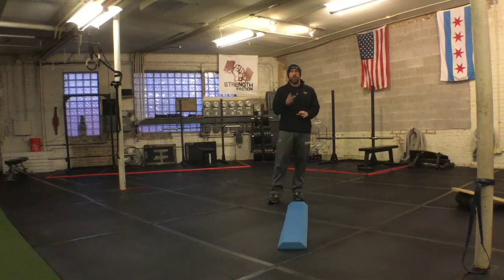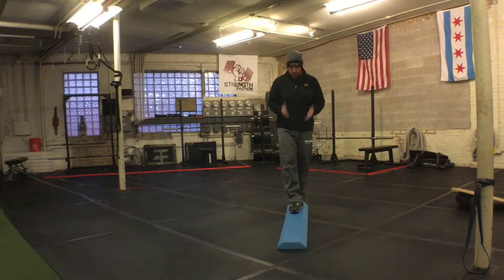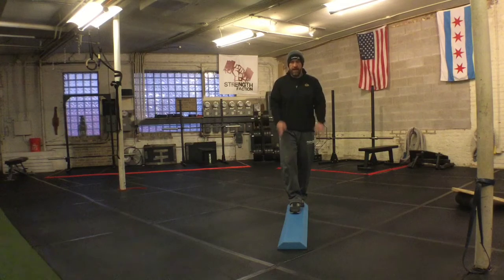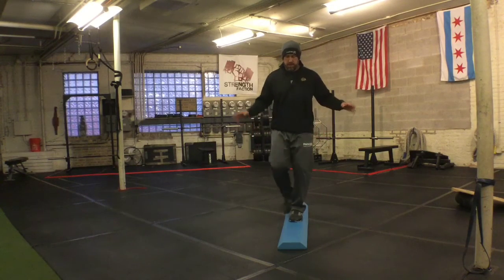One of the keys is focal point. If I'm on this beam here and I'm looking down at my feet, I'm probably going to have a little bit harder time than if I looked at the end of the beam and the destination. That's going to help me correlate my body to the implement and make balancing a little easier.